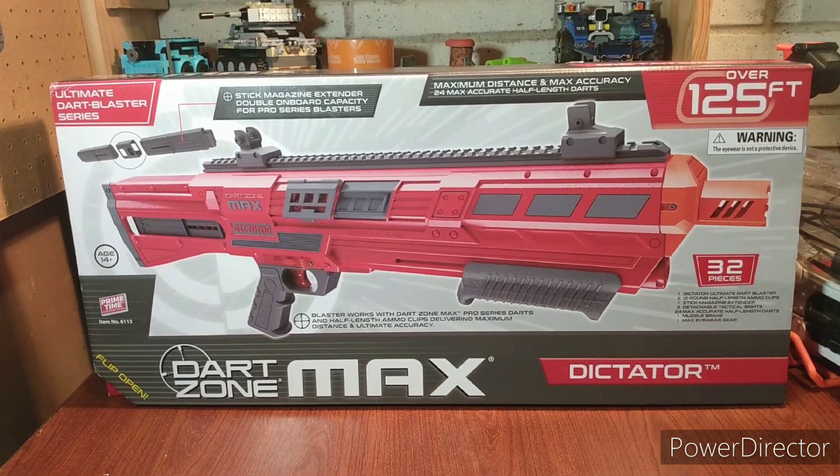Hello everyone, Brickasaurus227, and today I'm going to be gushing on Dart Zone, one of my favorite things to do. We are reviewing the Dart Zone Max Dictator, a Target-exclusive blaster that looks really cool. It's basically a reshell of the Conquest, but in my opinion, this looks much better than the Conquest.